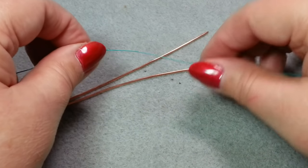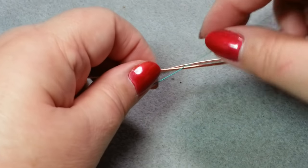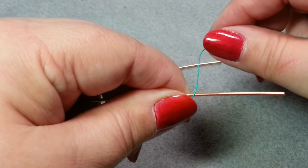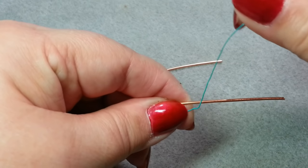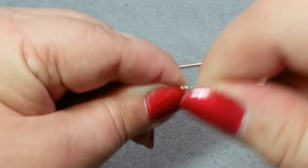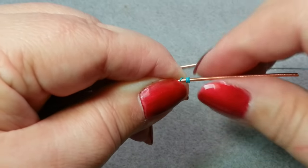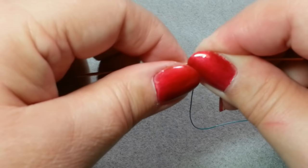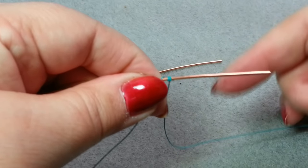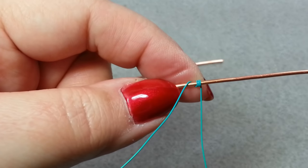I've got my two base wires and my 26 gauge wire. I'm going to leave myself about a three-inch tail, and working towards one end of the base wire, I'm going to take my 26 gauge over the base wire and wrap it about three times — this is just for securing the wire. Hold onto that tail so it doesn't spin around.